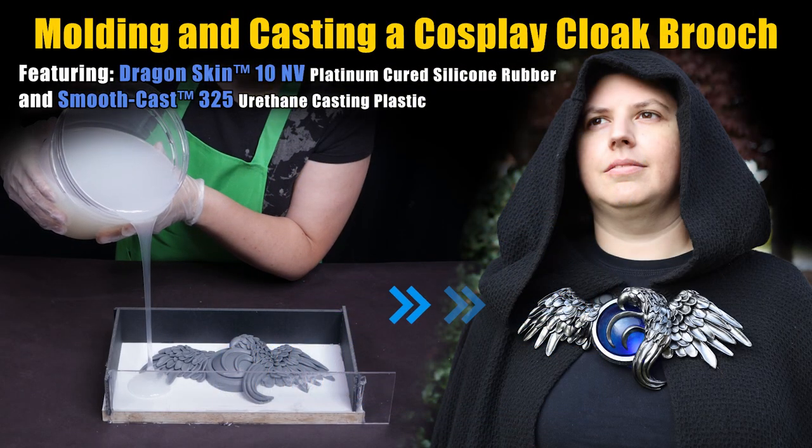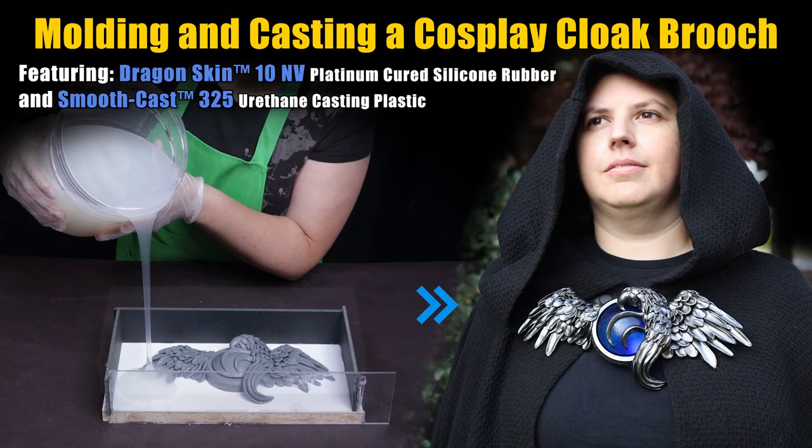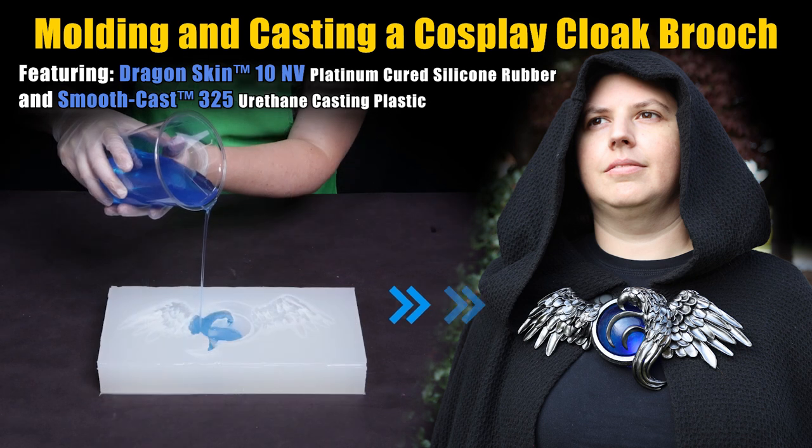Welcome to Molding and Casting a Cosplay Cloak Brooch. This is part two. We sculpted the original in a previous video out of Siobhan's alien clay.